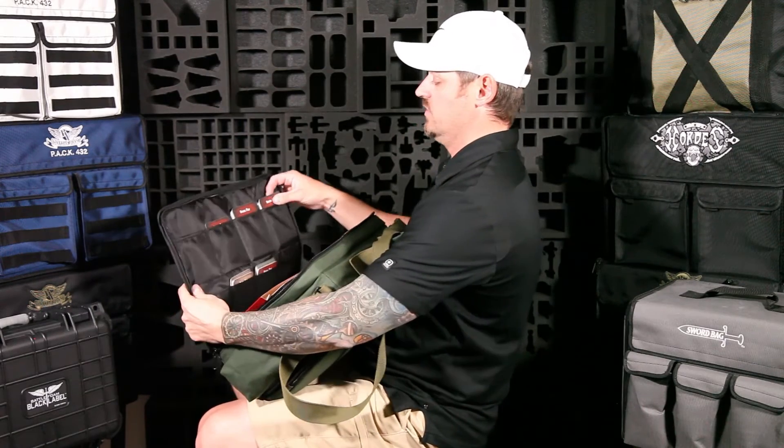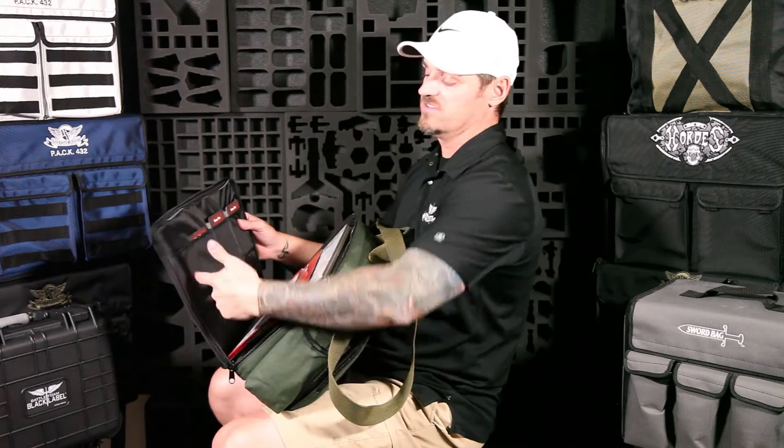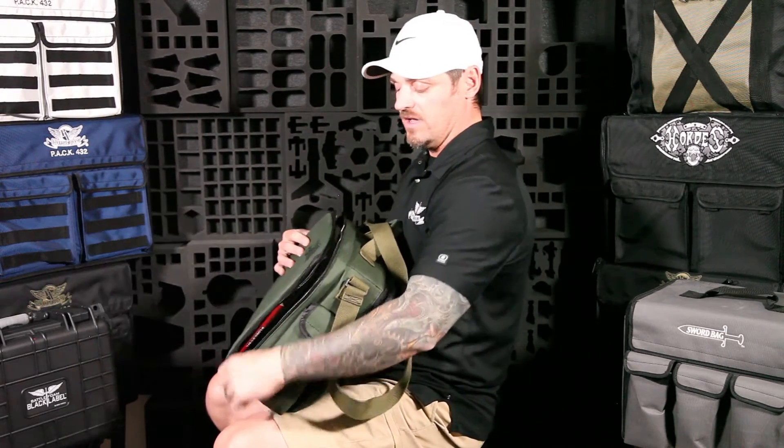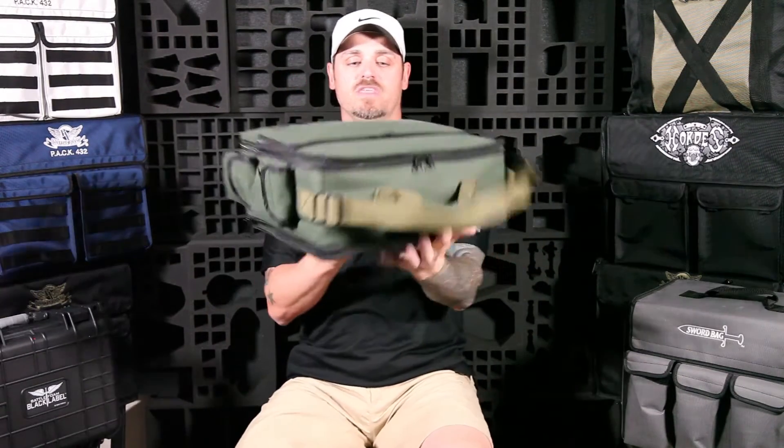Look how cool this section is — you have your player special play cards that fit easily into these nice little slots. It's a really cool place to keep all your cards, and it works for any game because these are normal-size card slots.